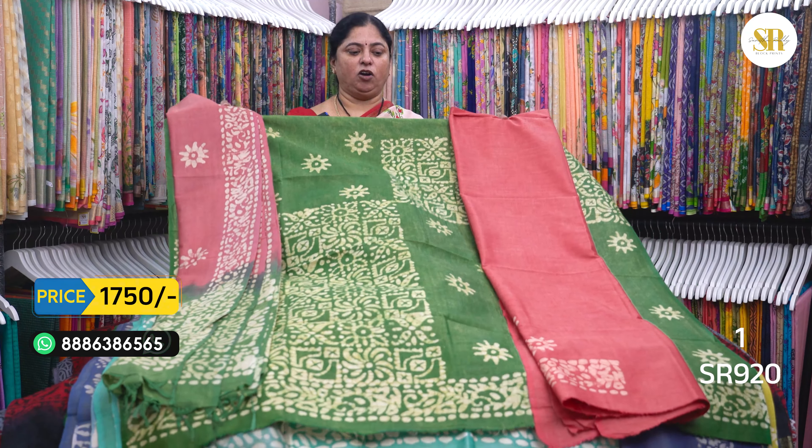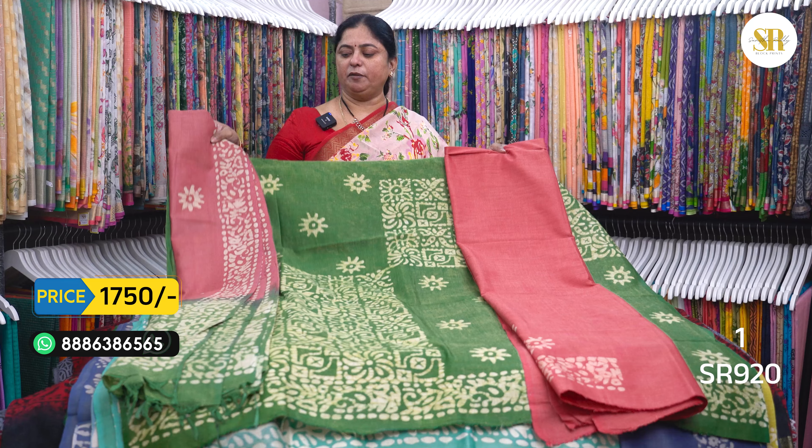The top is 1750 plus shipping. Let's go into the video. Green top, pink color bottom and pink and green.